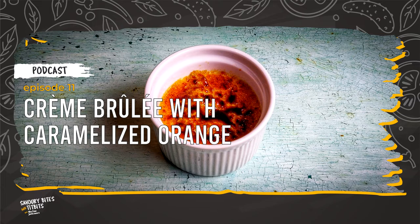Crème brûlée was not popular in French or English cookbooks in the 19th and 20th centuries. The dessert became popular in the 1980s, probably thanks to Sirio Maccioni, who added it to the menu in his New York restaurant, L'Ussieric.